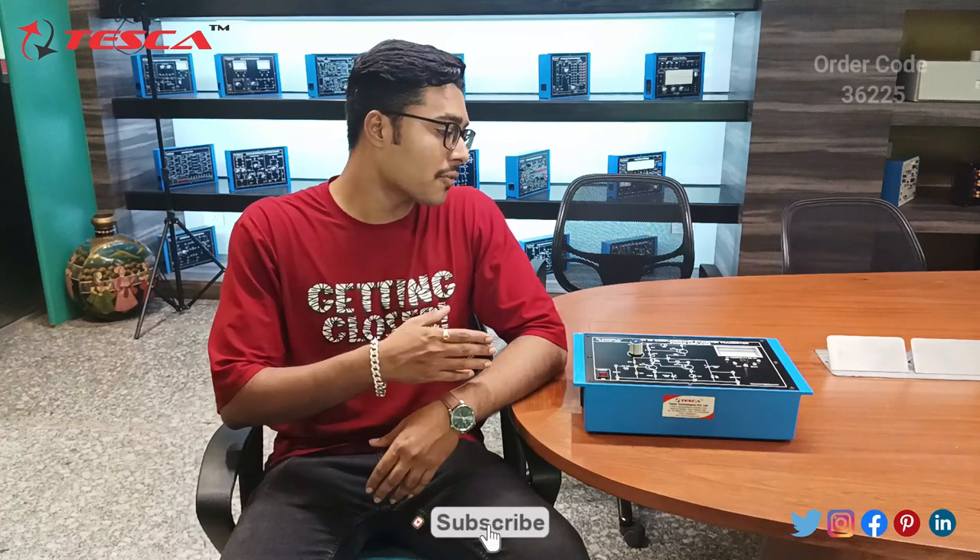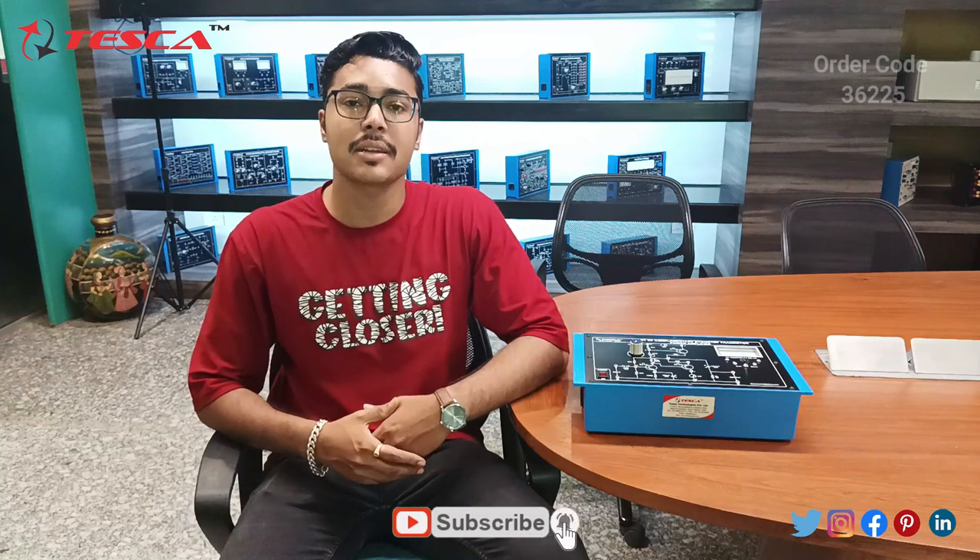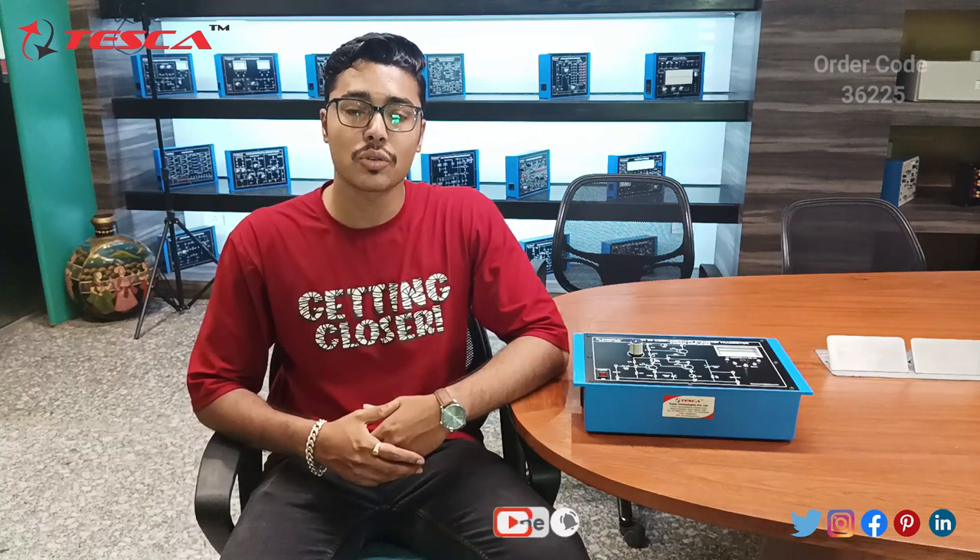Hello everyone, welcome to Teska Technologies Private Limited. My name is Ashwin Dutt and today we are going to discuss the study of complementary symmetry transistor power amplifier, and its order code is 36225.